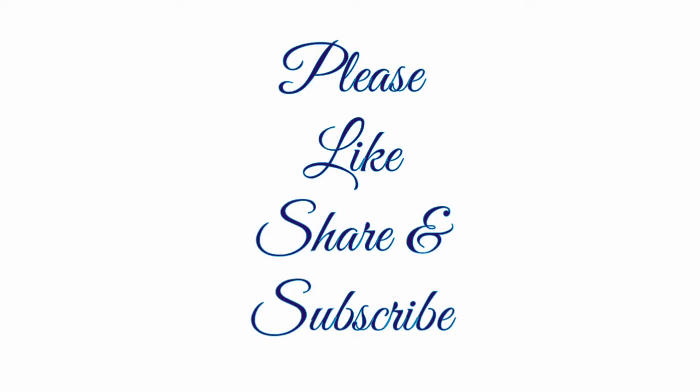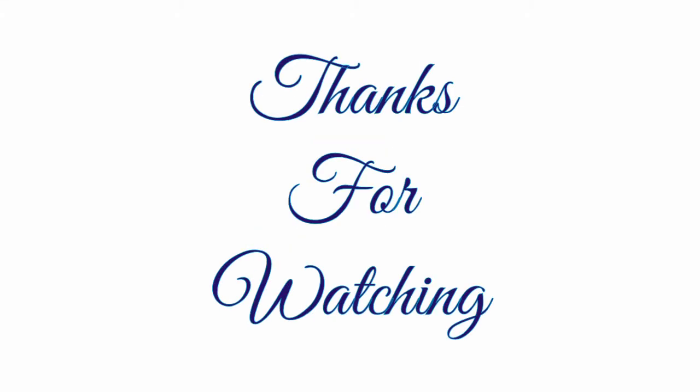If you like the video, please do like, share, and subscribe to my channel. Thanks for watching — bye bye!